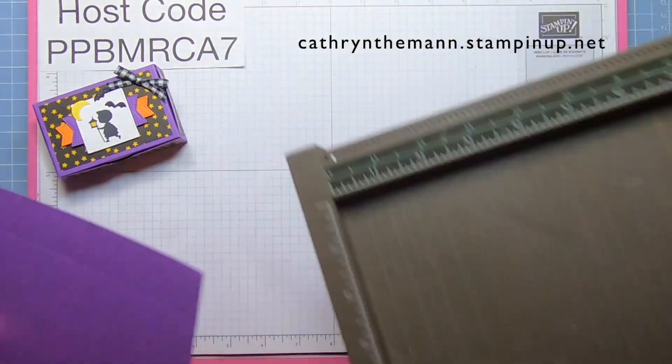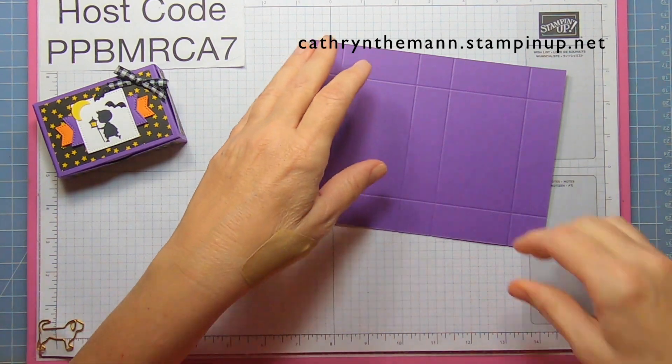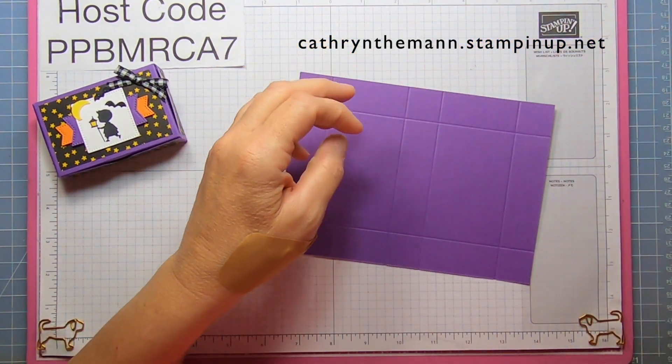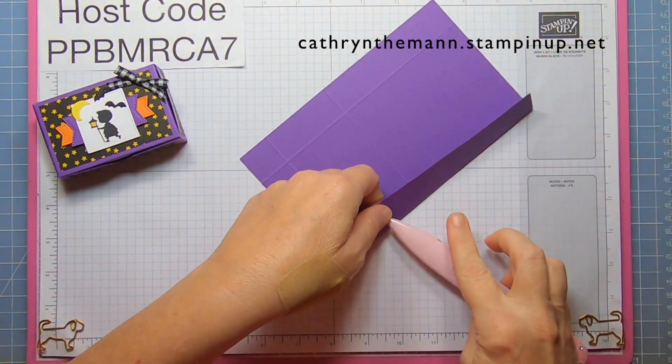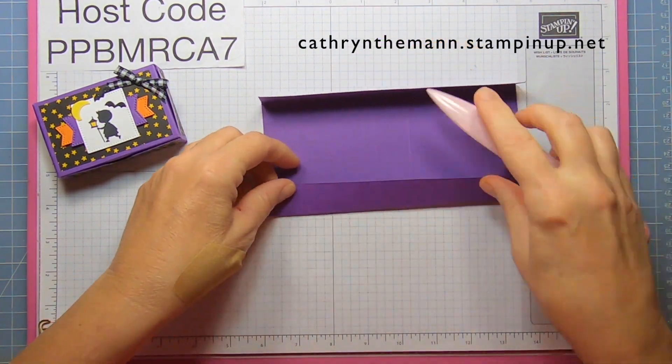That's it for scoring — excuse my hand looking a bit funky, because I got between a fight with my two dogs and I got bit. This just happened this morning, so it's not feeling great, but it doesn't need stitches, thankfully.